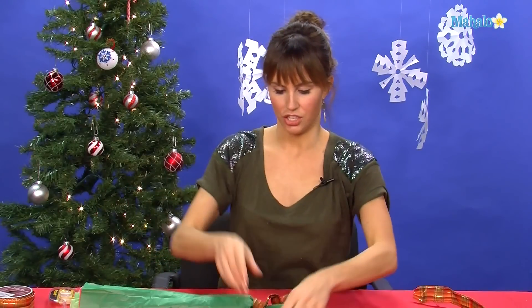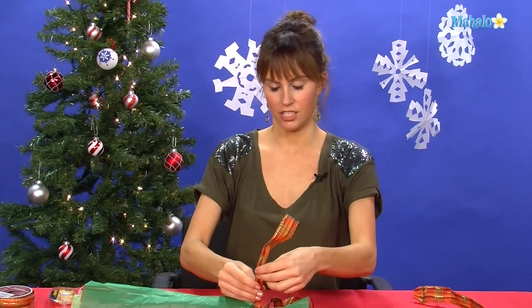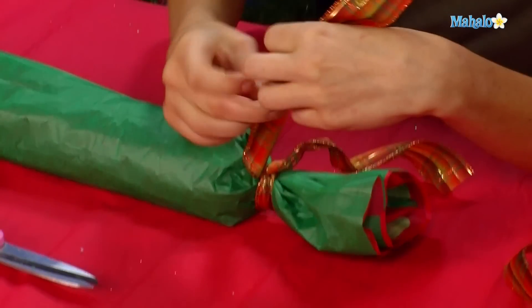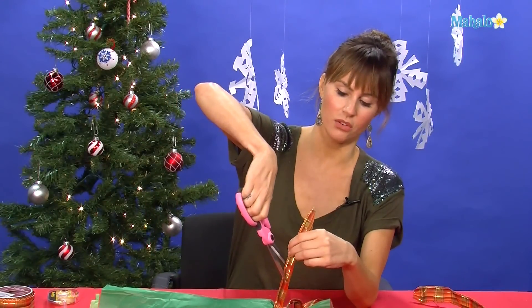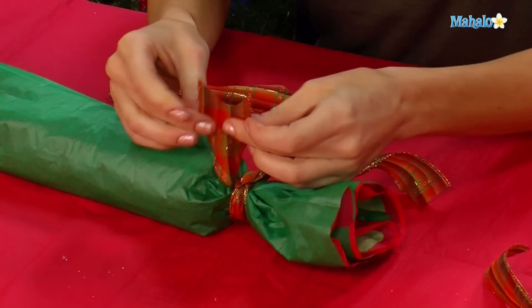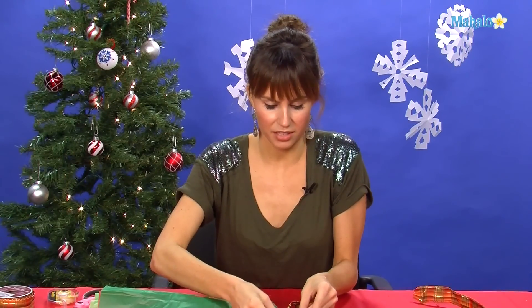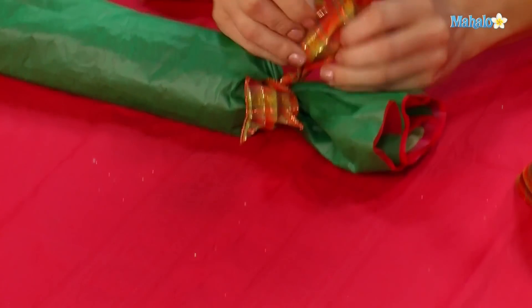Then you're going to take your ribbon and simply cut the end — there's no bow on this one. Where the wire is, which is on one side of the ribbon, you want to fold those two sides together and then cut down away from the wire, so that when you open it up you get this nice little V. And then you can bend the wire up with your fingers so it looks really pretty.